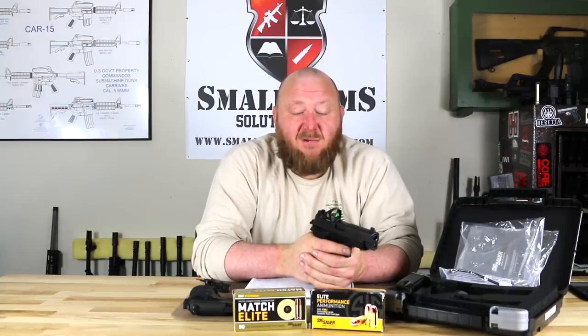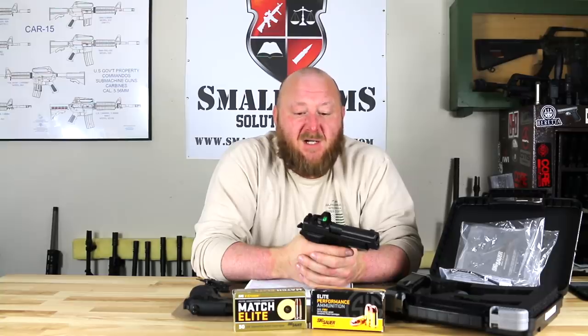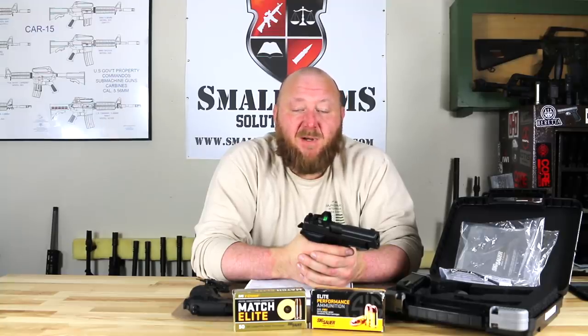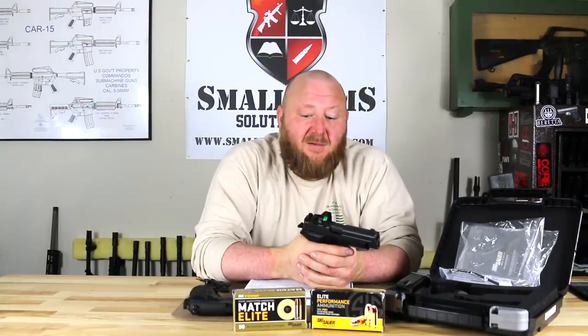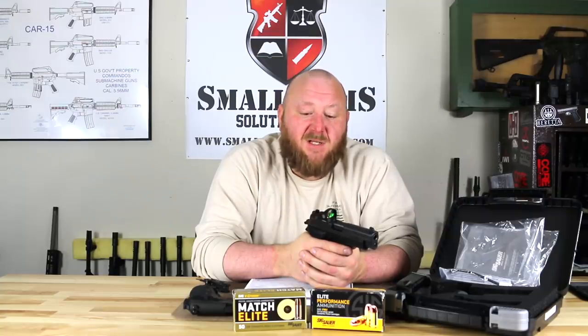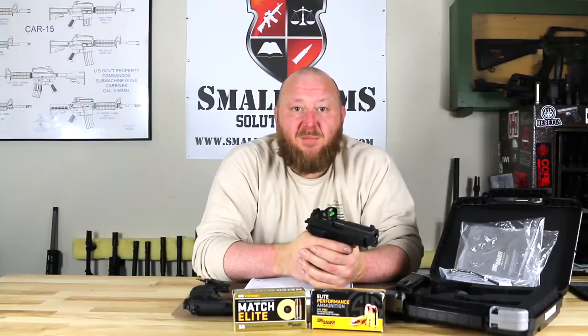I don't expect the SIG P226 to go anywhere in the future. It's still one of SIG's staples and probably their most popular military pistol, utilized by militaries all over the world and law enforcement. SIG was always its own worst enemy as far as cost — going back to the XM9 competition and the era when law enforcement was switching to 9mm pistols, SIG was significantly more expensive than Beretta and Smith & Wesson, making it cost-prohibitive for many police departments. Generally it was well-to-do departments or those that could use seized funds to buy equipment that ended up with the SIG.